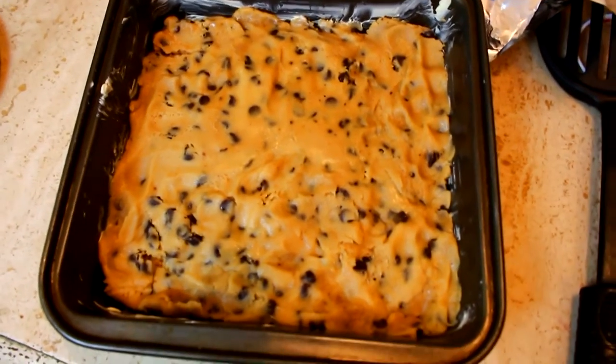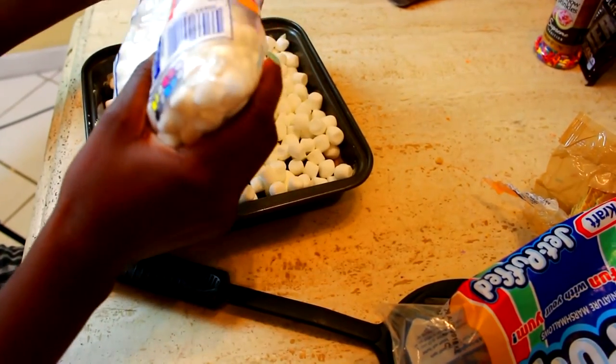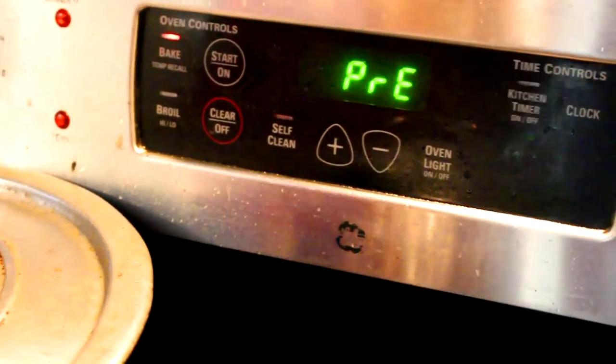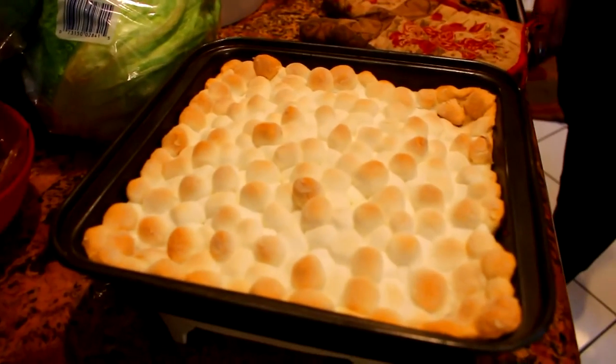So what you're going to do is place the graham crackers in the bottom of a pan. Then you're going to lay the cookie dough on top, then Hershey chocolate, and then layer the top with marshmallows. You're going to bake it in the oven for about 15 minutes.